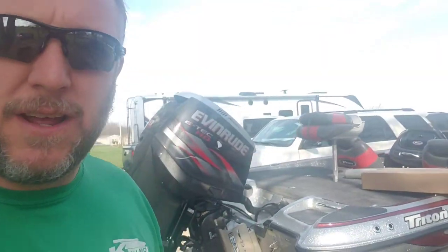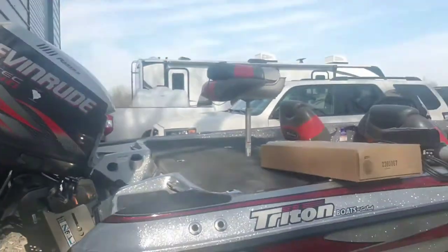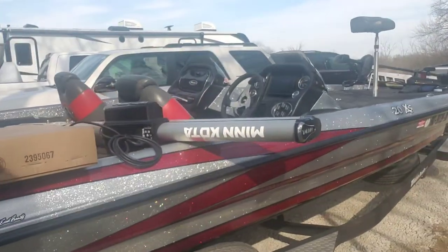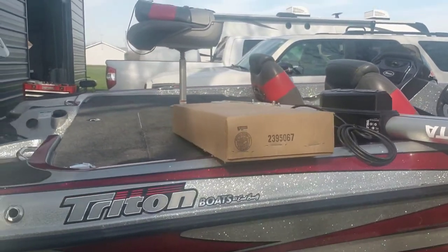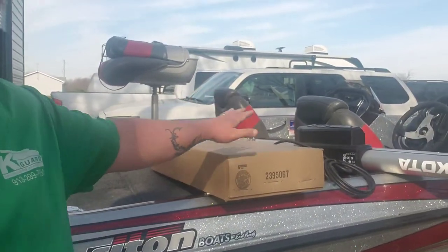What's up Bass Nation? Today we're going to put some talons on the Triton. I got 15-foot talons — got two of them. I'm going to do a video on how to install one of them from start to finish. Got the jack plate mounting bracket here and the 15-foot silver talon there, so we'll walk you through the process.